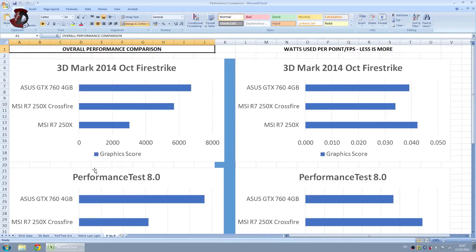Next I'm going to show you the overall benchmarks. I was comparing the R7 250X with the GTX 760 that I had at the time — the 4GB version. It doesn't really matter, although the MSI R7 250X is a 2GB GDDR5 version, and even in Crossfire they would be sharing that memory. So 2GB plus 2GB equals 4GB, but in any test I ran, 4GB wouldn't matter, so you can safely take that out of the equation.